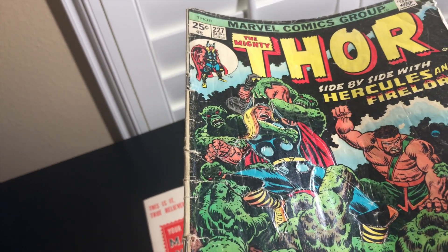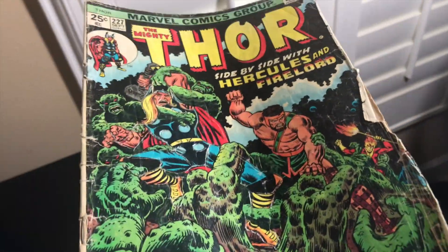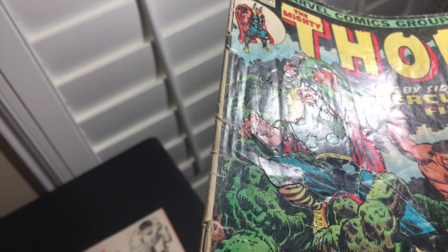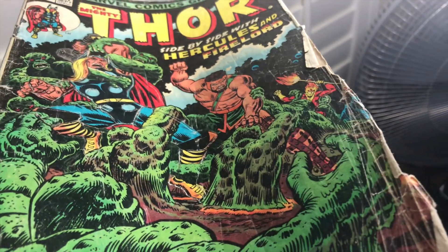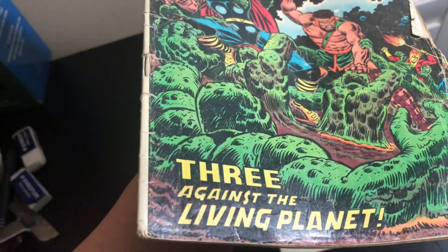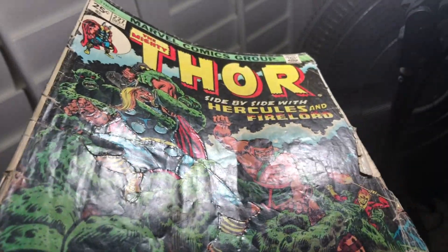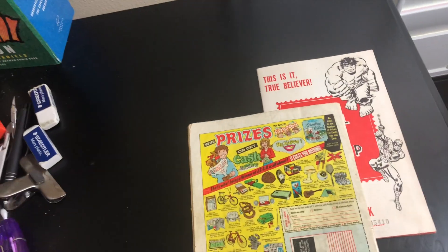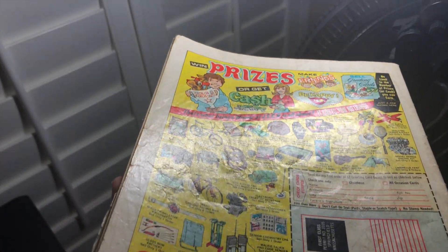People ask: in what kind of condition would you buy a book to cut it up? Here's a perfect example. This book is very low grade — as you can see, someone even traced Thor on the cover. But just look at the book: the cover is still attached, which is remarkable, but the rest of the surface has tears and creases. It's definitely in the range of about a 2.5.